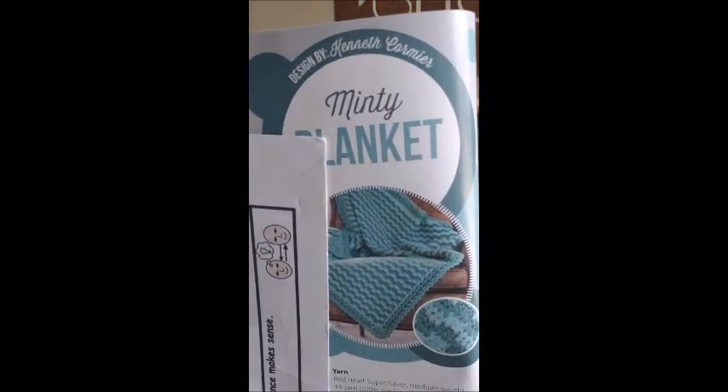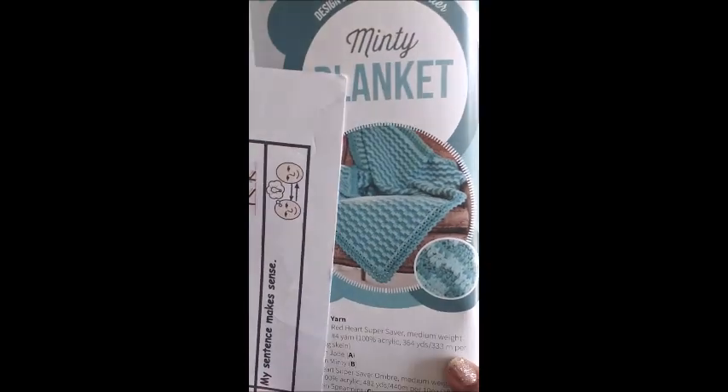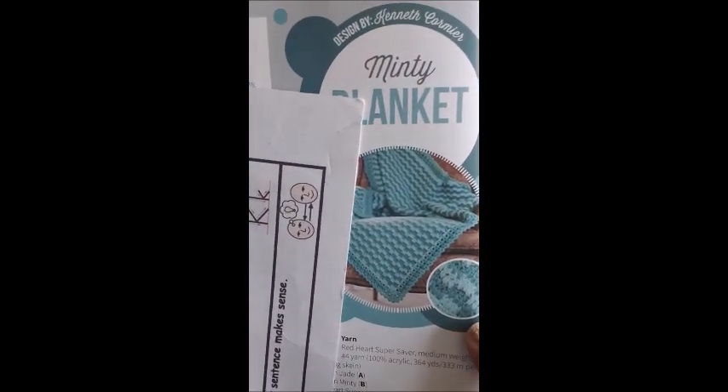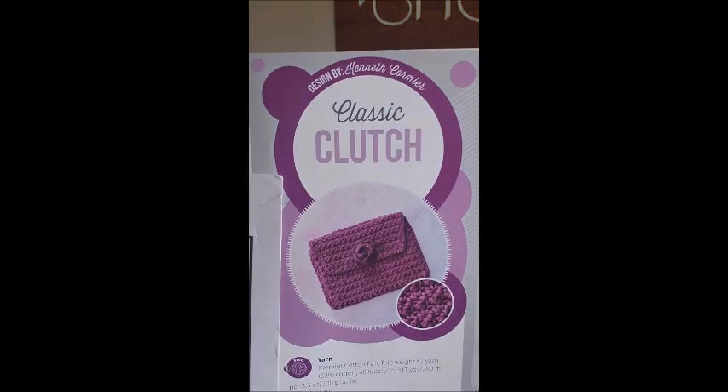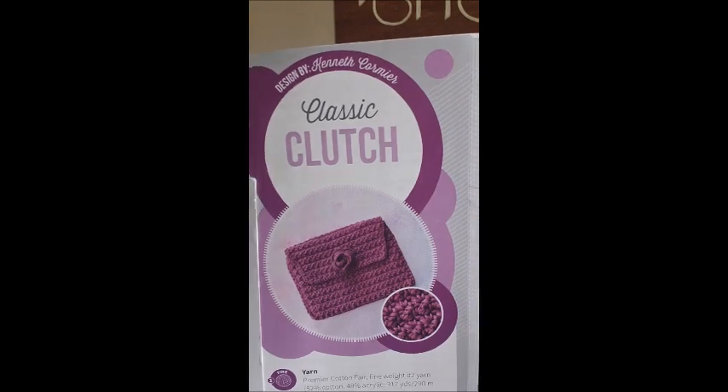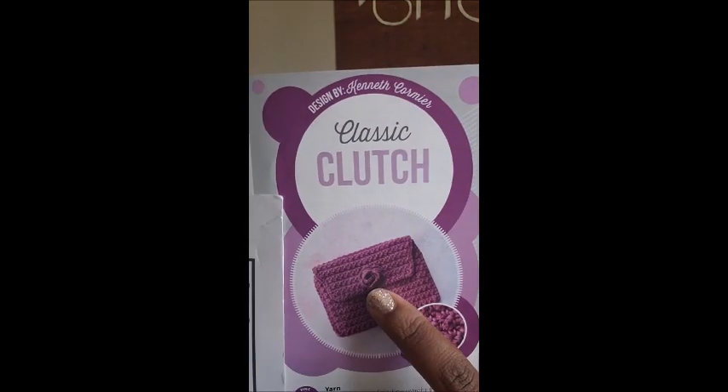The next pattern is the Minty Blanket — that's pretty. Look at the little pattern down here, it looks almost like a square ripple. And then the next design is the Classic Clutch, for those clutch lovers. Isn't that color pretty? I love the little flower embellishment on it. That was made with Premier Cotton Fair.